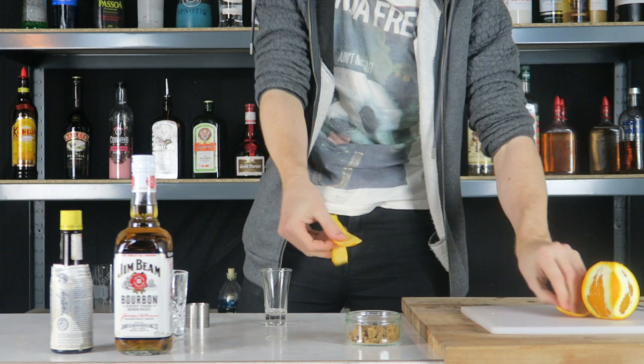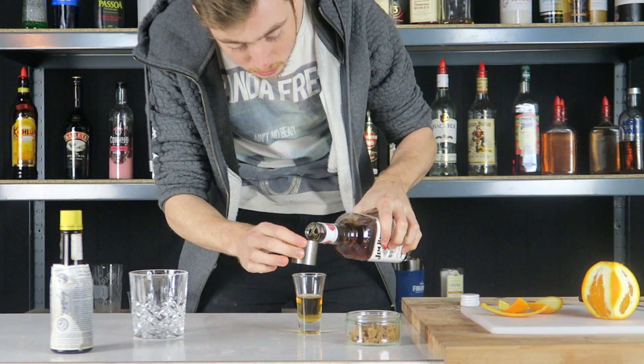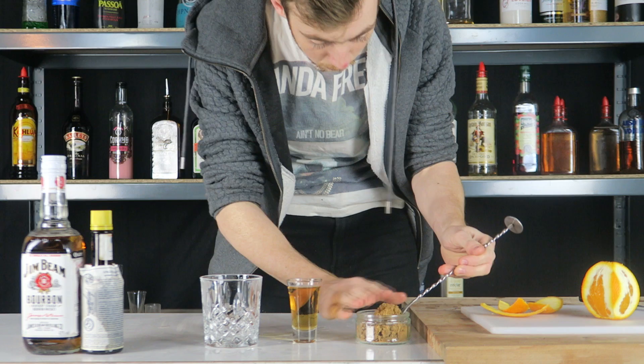Then we're going to measure out our Jim Beam bourbon. As I said you can use any bourbon you want, I wouldn't recommend using Jack Daniels though — it just spoils the taste a bit. What I've done is I've just measured two full shots into a shot glass just to make it easier to distribute out. Have your glass here — you want to use a rocks glass. The first thing you want to do is get a bar spoon of sugar, just a small one, and put that at the bottom of your glass.